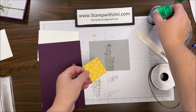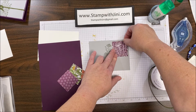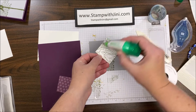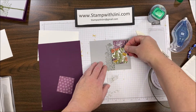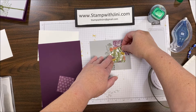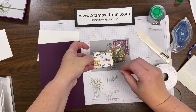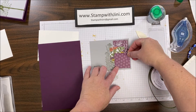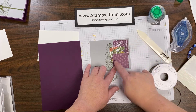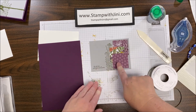Moving on to the assembly of the card, I'm going to take my smoky slate panel that I've stamped, and then I'm going to start adhering my Designer Series Papers to the upper right-hand corner first, doing about a typical margin around this. Then I'm going to add this beautiful dragonfly panel with all its colors about halfway down and about a half an inch over. My final panel will be this wonderful Blackberry Bliss with the little blossoms on it. I want a little bit of my Blackberry Bliss panel to show, covering about half, making sure my margin is straight, and I'm going to adhere that down.